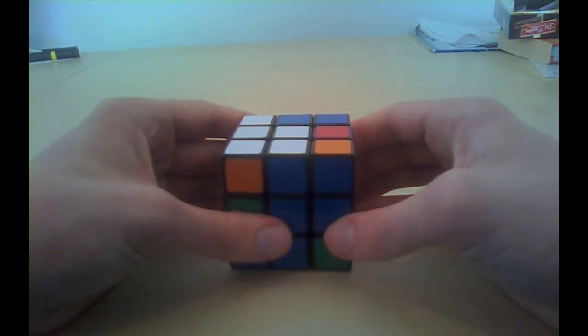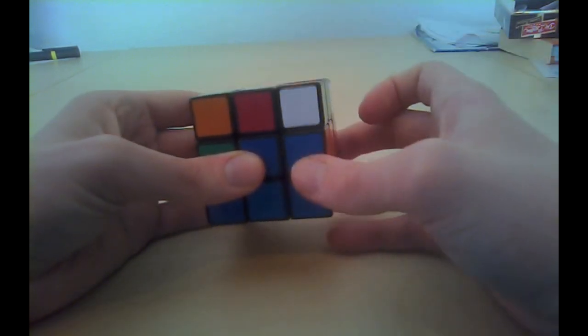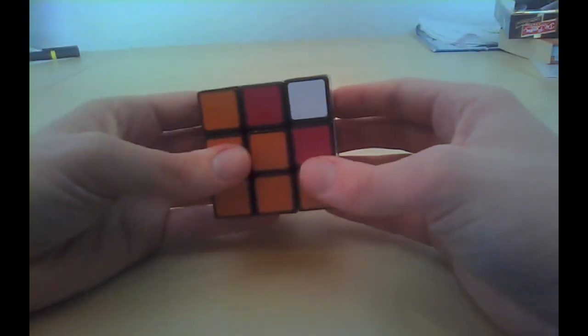The last mini step is to do a sexy move on the side where you did not do a sexy move yet. We already did a sexy move on the left side, so now we will do a sexy move on the right side and finish. Right, up, right back, up back. You see that it is now solved — three to go.